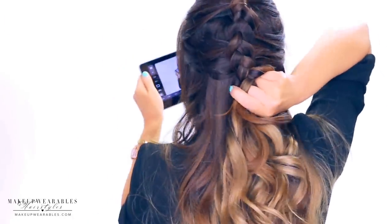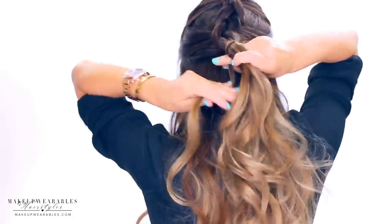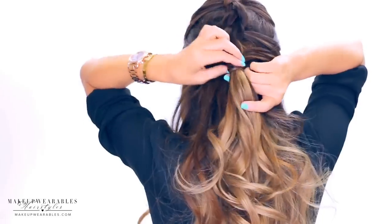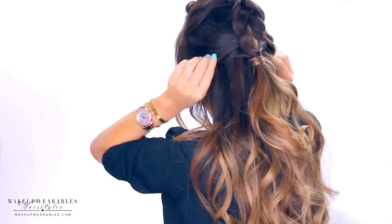At about a little below the ears, we're going to tie the braid with an elastic band and wrap another strand of hair around it. Then tug on the braid to make it even looser and messier.